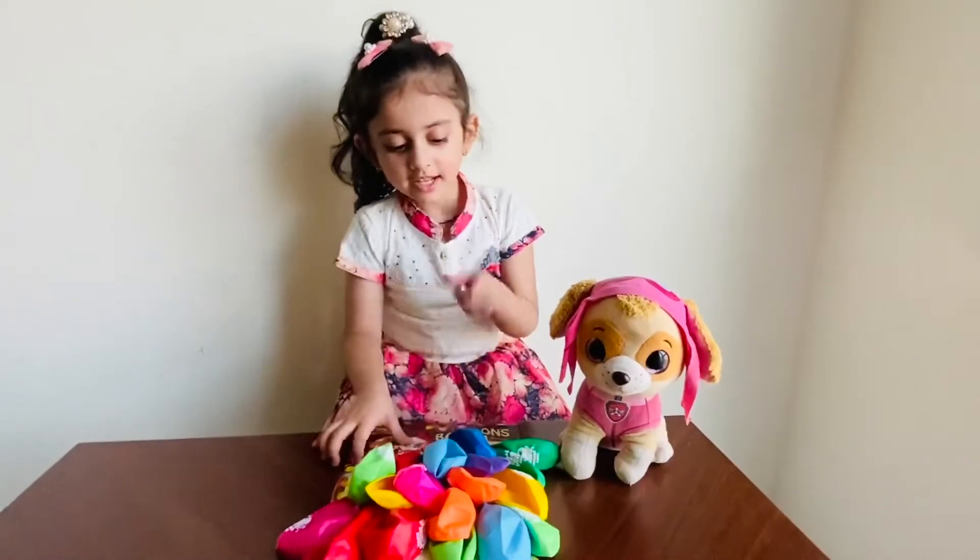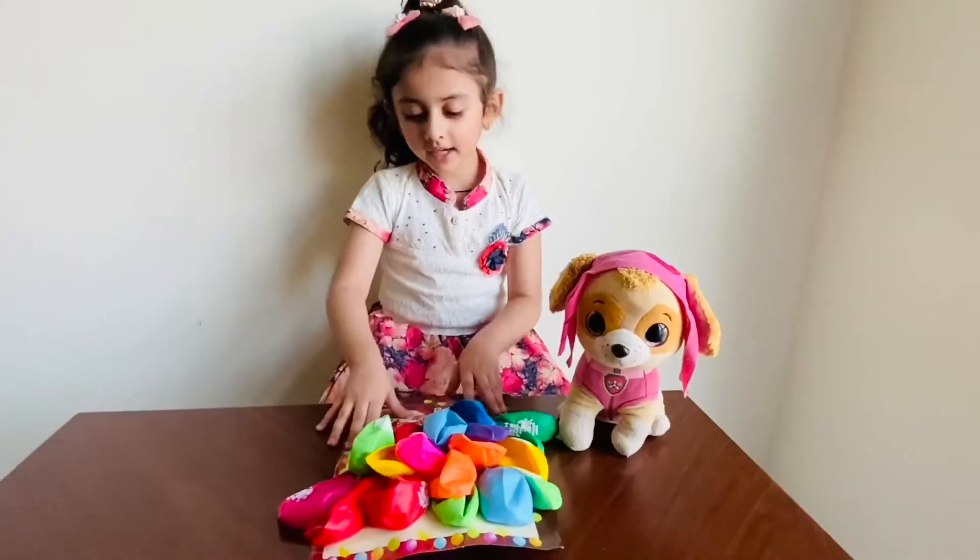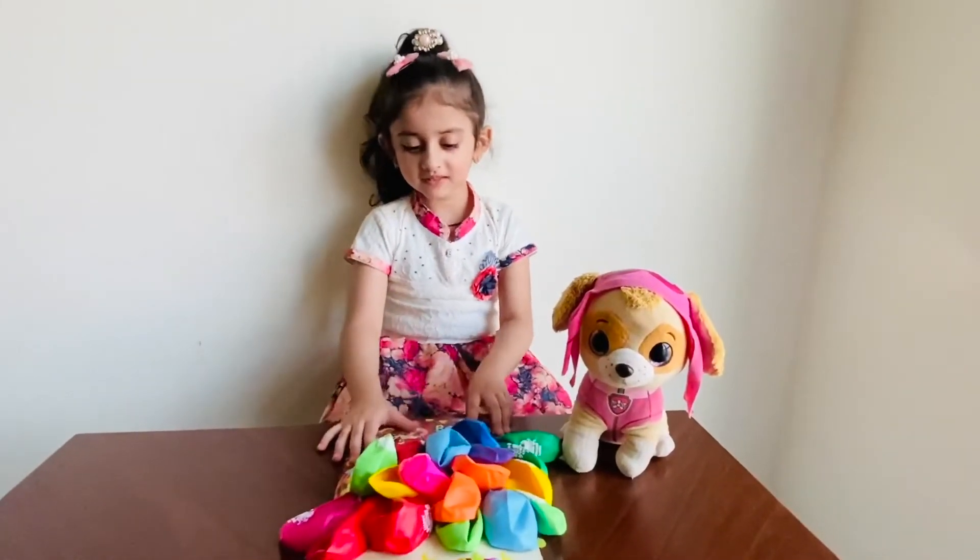Red, blue, purple, green, yellow, yellow, blue, orange, green, red, pink. Wow. So many colours.